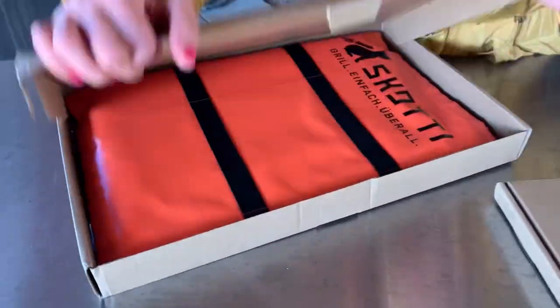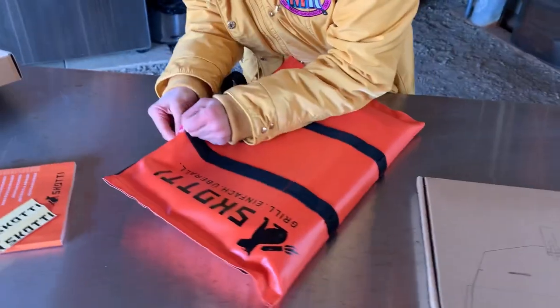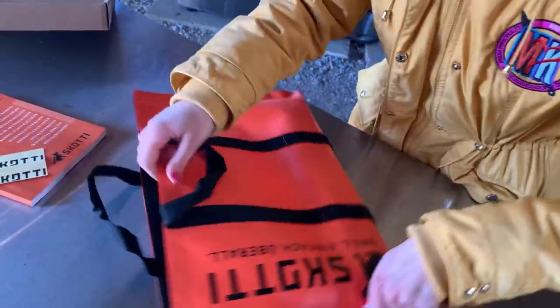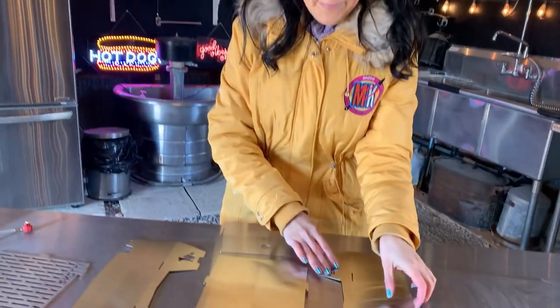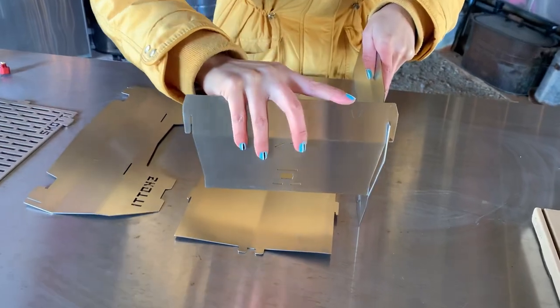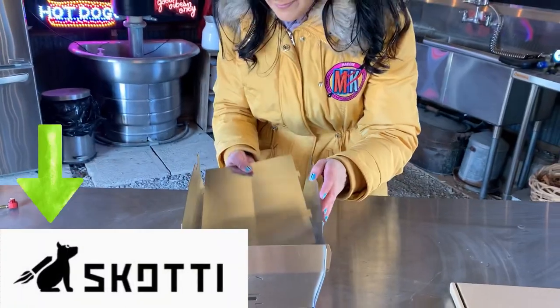First things first — super cute grill. You guys knew that was coming. Check this little grill out. I absolutely love the look and the design. Very futuristic, very unique, unusual. It's not like a lot of portable grills we've seen. And I have to say, I do love the tiny little dog with the jet pack fuel on his back.